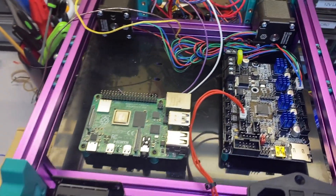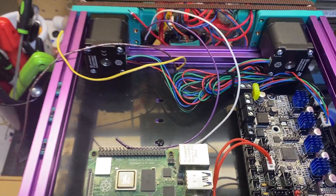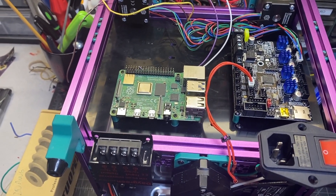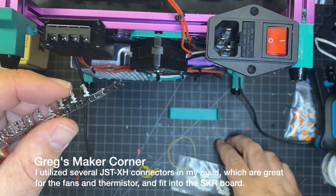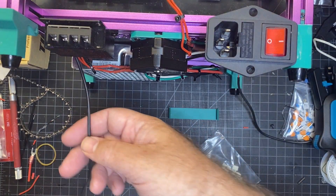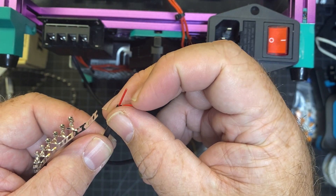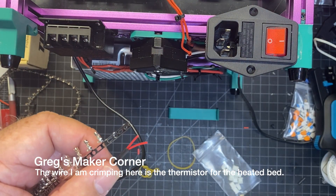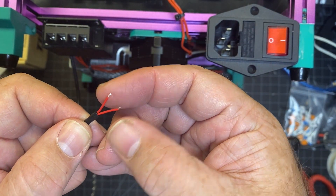I've got all my AC done. Now I'm wiring up the SKR and the Raspberry Pi, and I've also connected two of the motors. I'll demonstrate how I'm crimping — hopefully that'll help somebody. You're going to need these little pins which get crimped on, and you'll also need JST connectors. I trim my wires just enough, crimp the pins on, then insert them into the JST. You don't need a lot of wire exposed — just a little tiny bit.